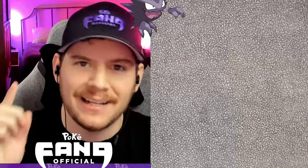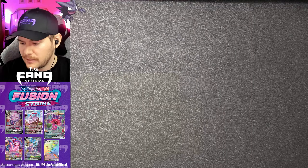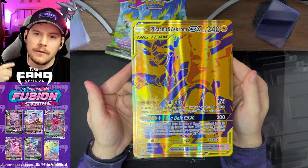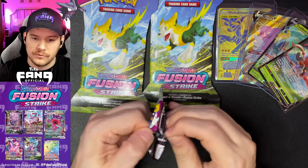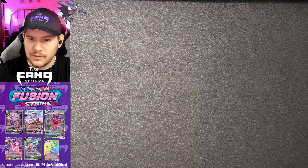What's up, Fangang! Two things finally happened, and one requires the other. Number one: Fusion Strike came out yesterday. I posted a video on the Pikachu and Zekrom GX box — definitely go check that out — and we opened up three Fusion Strike boosters at the end and got a secret rare hit out of one of those three, which is just absolutely astonishing.